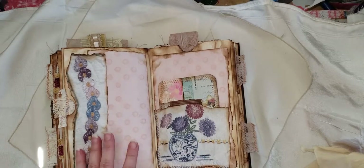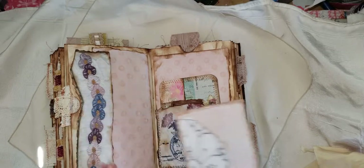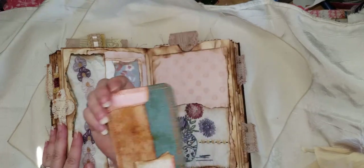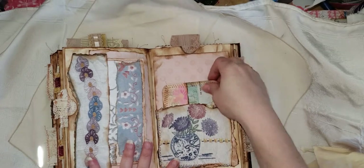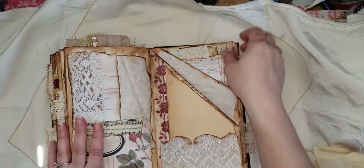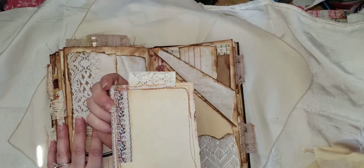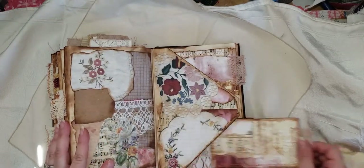This is avocado-dyed paper that I bought from Wunderbar Crafts on Etsy — and this right here too. Her avocado-dyed paper is awesome; it has a beautiful pink color to it. I'm so happy I found her on Etsy because I had been looking for avocado-dyed paper. There it is again, and then this is a pocket here, and this is a tuck spot where you can just slip something in, and up here is another pocket — one of those double pockets.